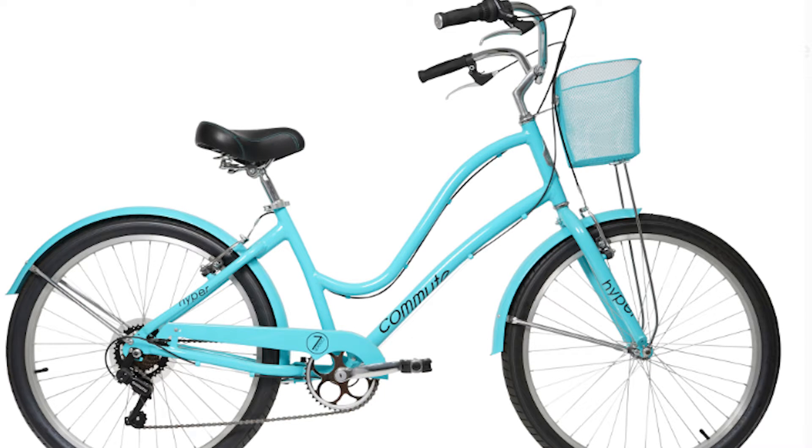To begin, let's start with the basics of bike structure. Let's identify the key parts of a bike in this image. Here we have the tires, the brakes, the chain, the seat, the handlebars, and the reflectors.